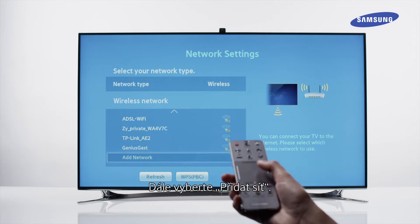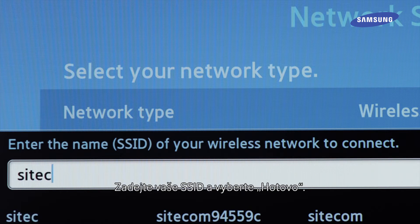Next, select Add Network. Enter your SSID and select Done.